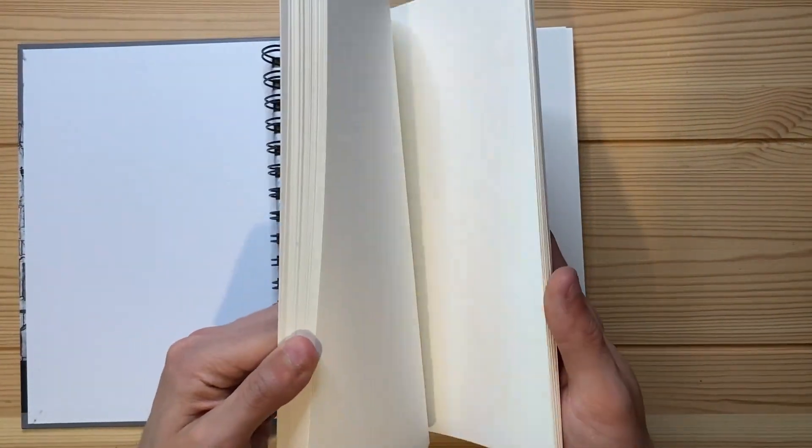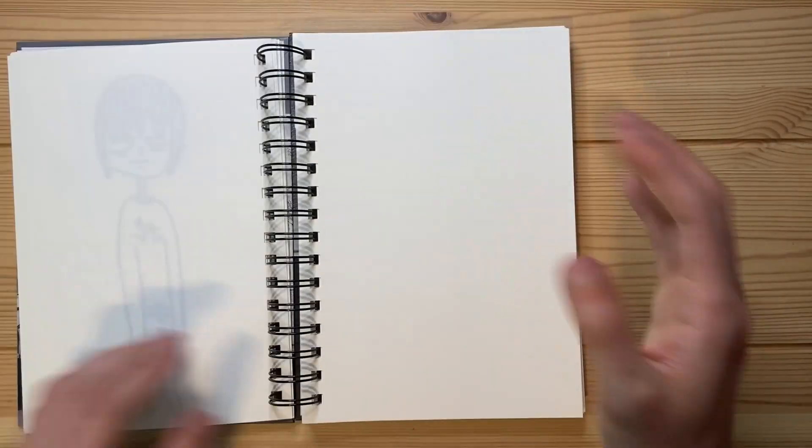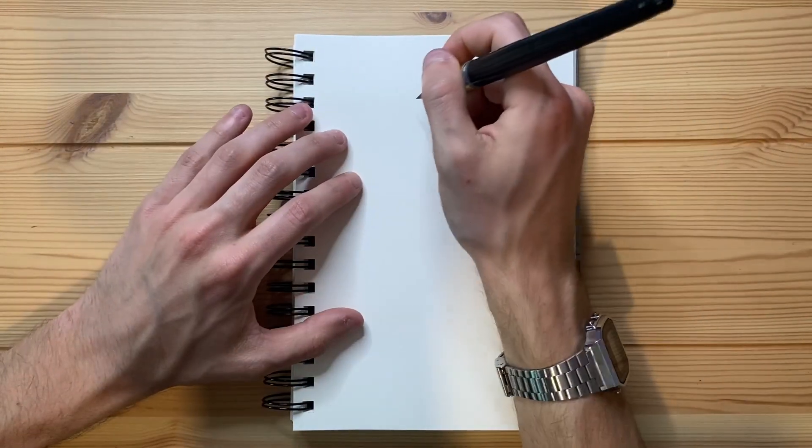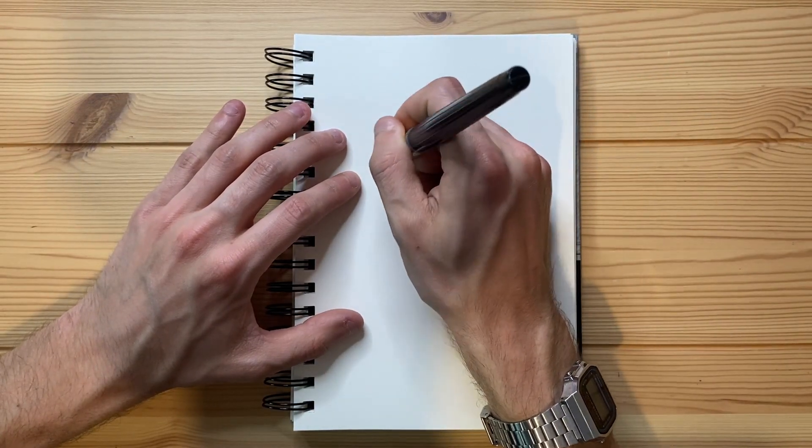Let's go ahead and flip to an open page — there's an open page. Let's get right to drawing. So I think first off I'm going to start with the eyes. I think I want the eyes to be just about right there.